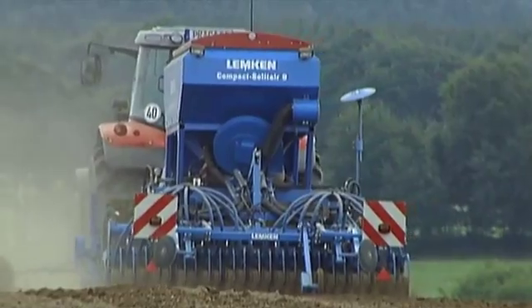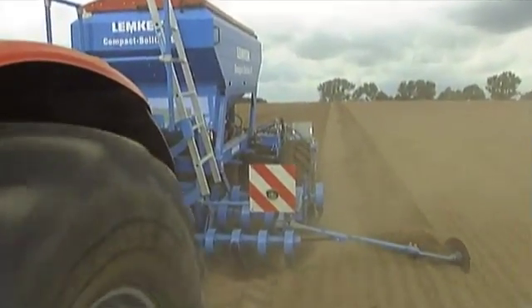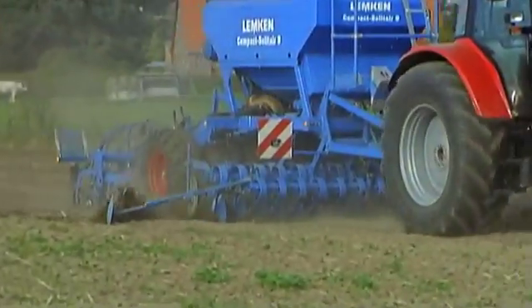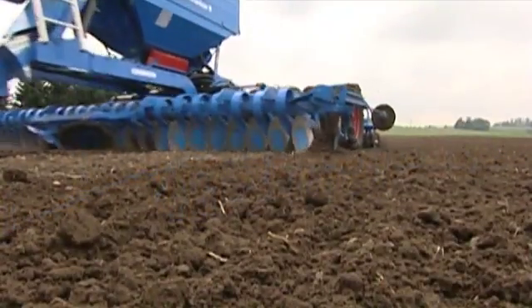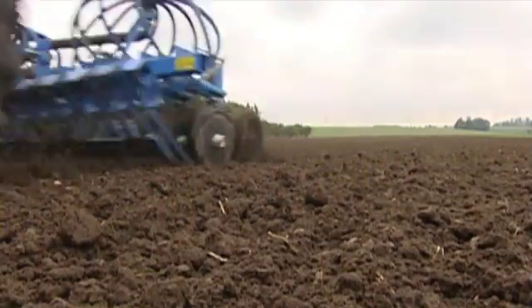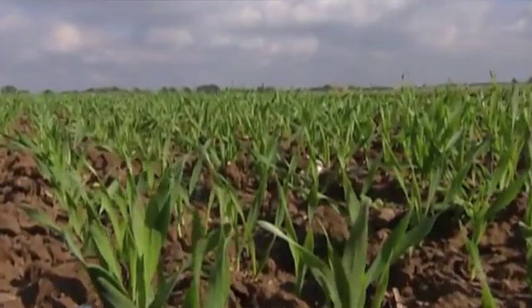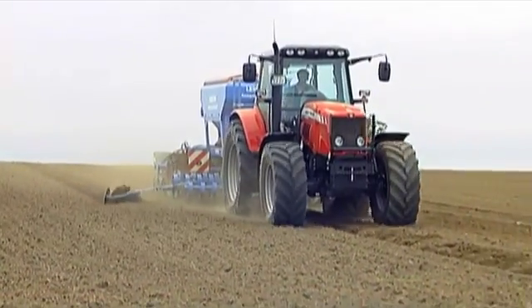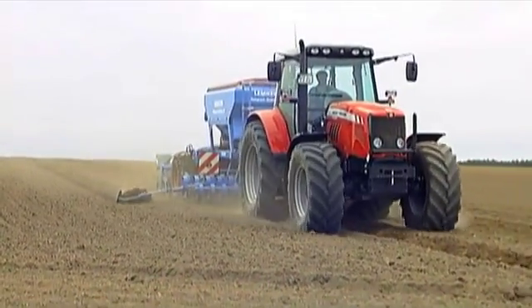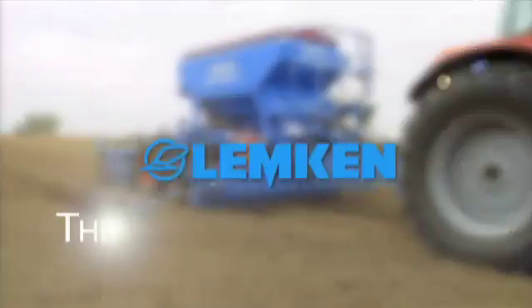Versatile, well-engineered and perfect down to the last detail. The Compact Solitaire 9 sowing combination is a dependable all-rounder for conventional and conservation tillage. The Compact Solitaire proves its capability through uniformly high emergences and consistent crops, and does so at a speed that noticeably increases efficiency. It gives the farmer the secure feeling of relying on Lemken quality, day in and day out.